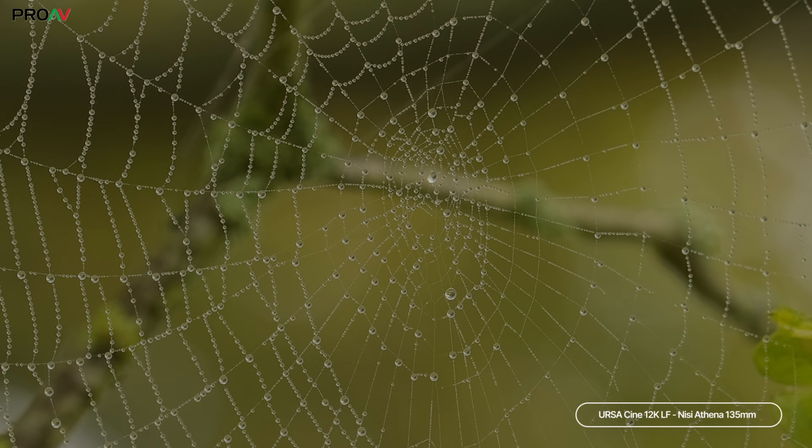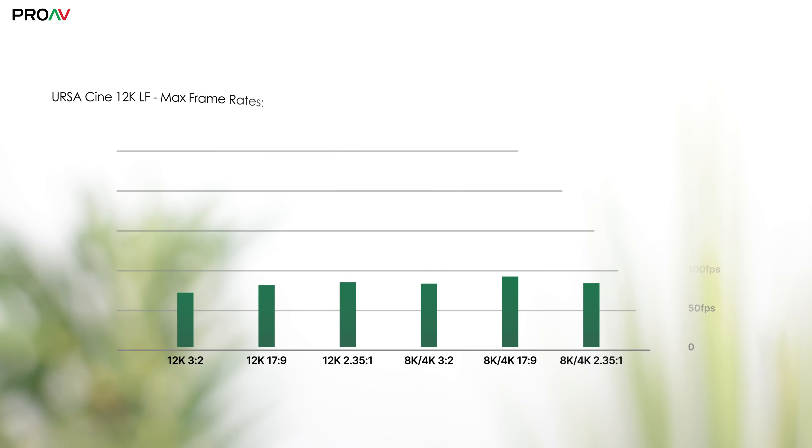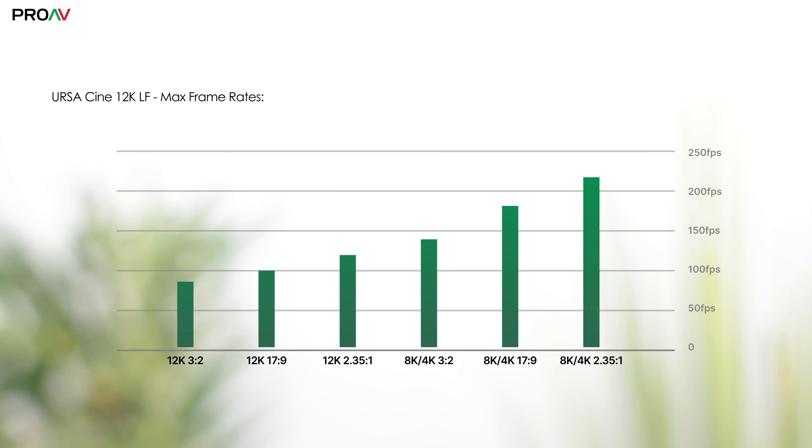The other big advantage of this RGBW sensor design is that it seems to be able to read the information off the sensor much faster. At its slowest — that's 12K, the 3x2 open gate — the readout speed is 12ms. Move over to DCI 12K and it's 9.7ms, or an amazing 5.4ms in 8K or 4K DCI. This fast readout speed is what enables the high frame rates as well. Here's a chart of what you can do in each sensor mode, and like I said in the beginning, it is so impressive. This is a big step up over what the rest of the industry can do.